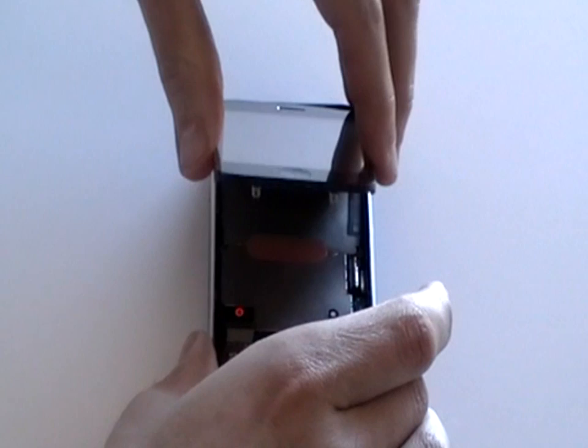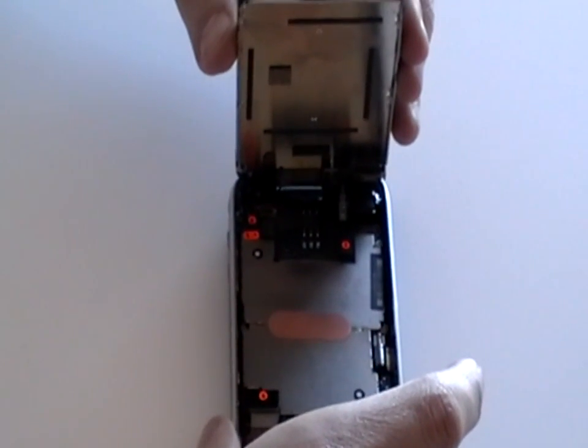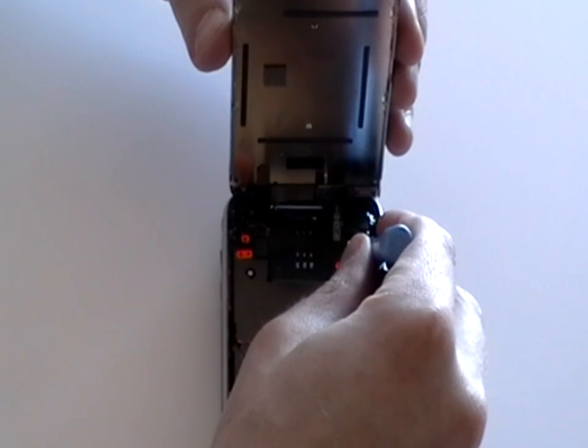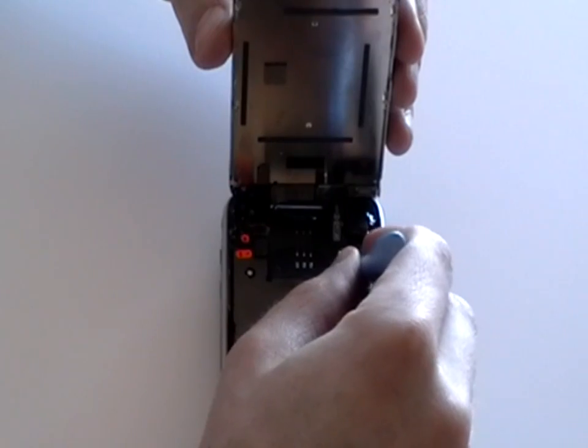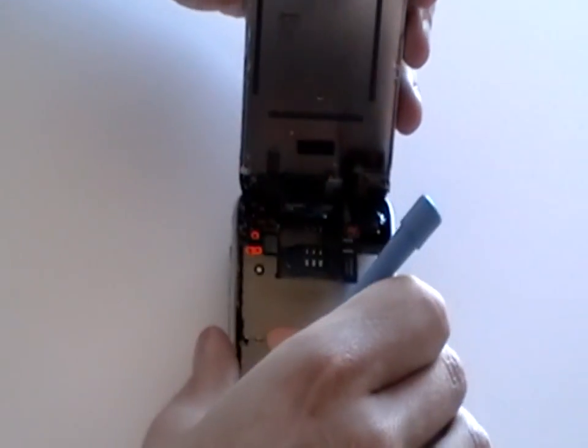Next, slowly lift the glass as it is still connected with three ribbon cables. These are labelled 1, 2 and 3. Cable number 1 may have already released but it's just a pop connector which just needs to be popped up, and 2 is the same.